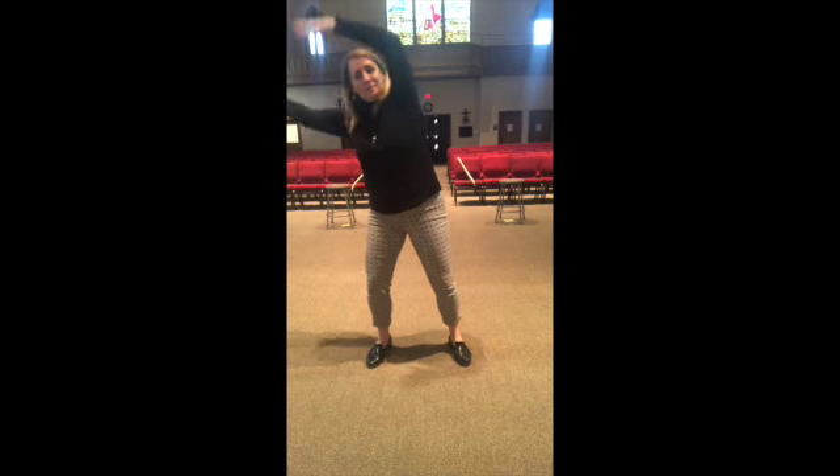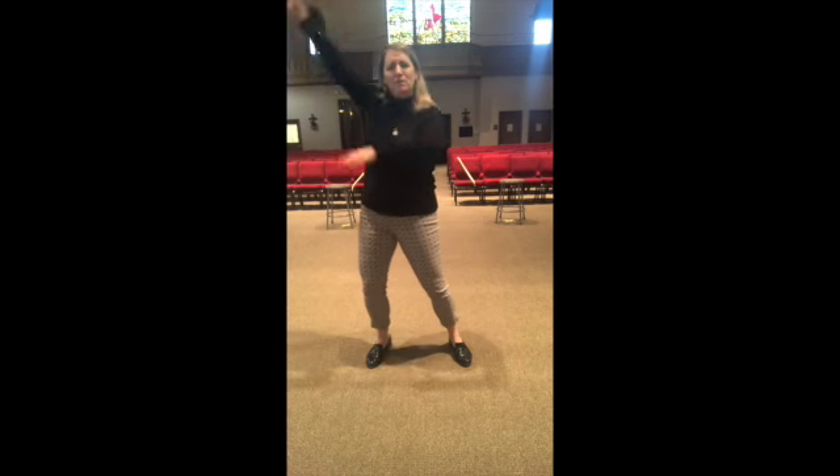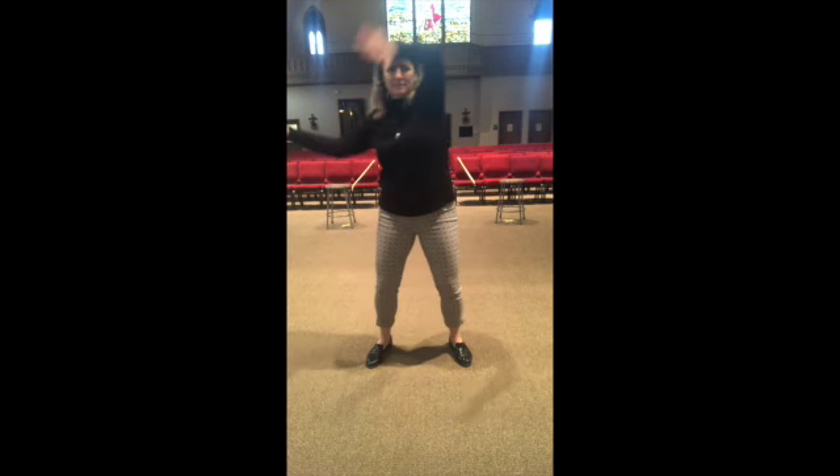Now this is just big free arms, like you're trying to get all the cobwebs out of your mind. Come down.